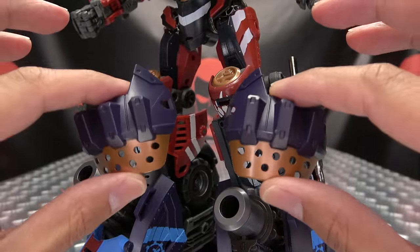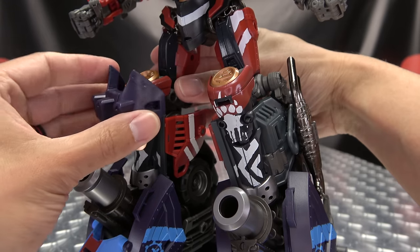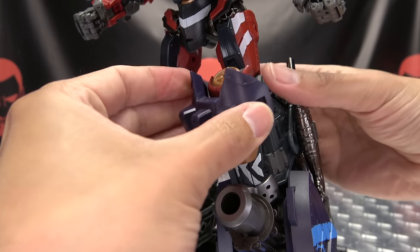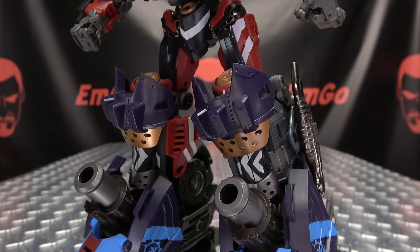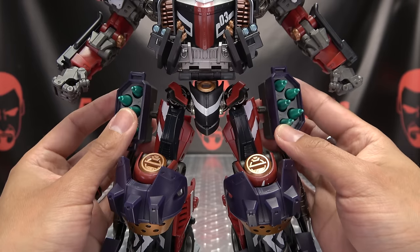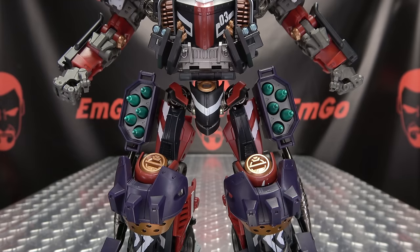We bring in these bits that will tab into slots in his knee pads and make super knee pads. Now he has great strength of knees. Then bring in these missile pods and plug them into either side of his hips. And now he has great strength of hips.